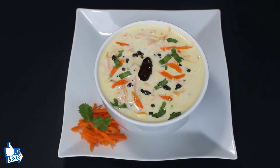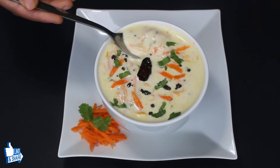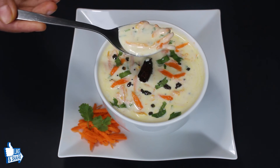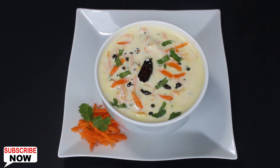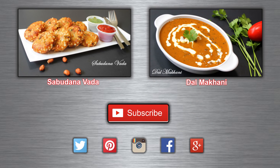This carrot raita tastes awesome. It is great to have as a side dish with parathas, pulao, biryani, or with roti sabji. No doubt it definitely enhances the taste of any meal, be it lunch or dinner. So try out this simple and easy carrot raita recipe and enjoy. If you like it, please leave your comments below the video. Have a healthy eating.